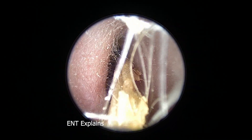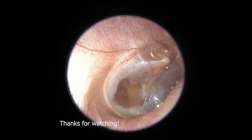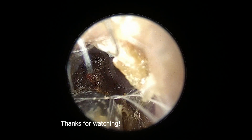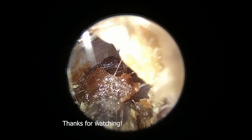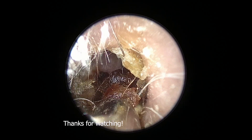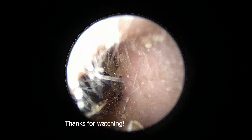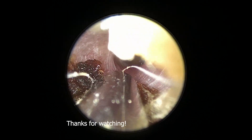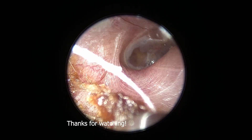Working ahead and still cleaning this earwax out. I use microsuction because it's a very gummy consistency, and it seems to be working quite well. People always ask me when I use microsuction versus cold instruments such as a curette. It really just depends on the consistency and whether a patient can tolerate the loud noise of the suction. He was doing just fine, so let's clean out the rest of his earwax.